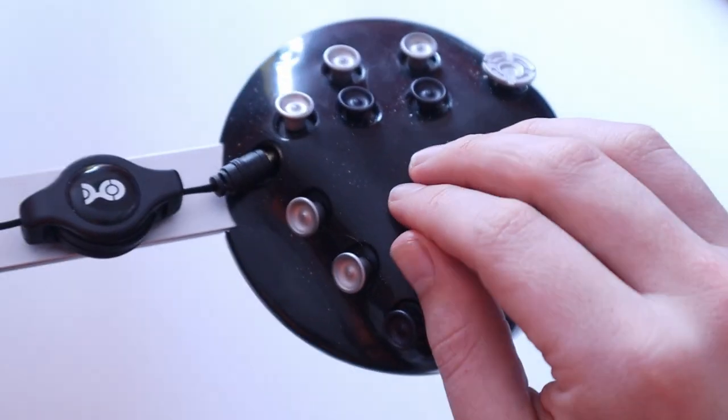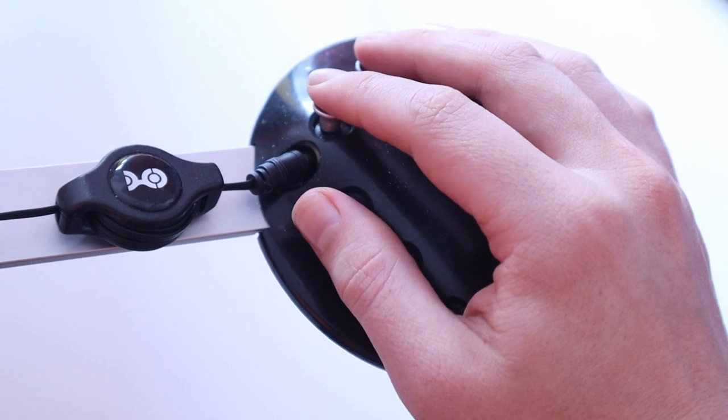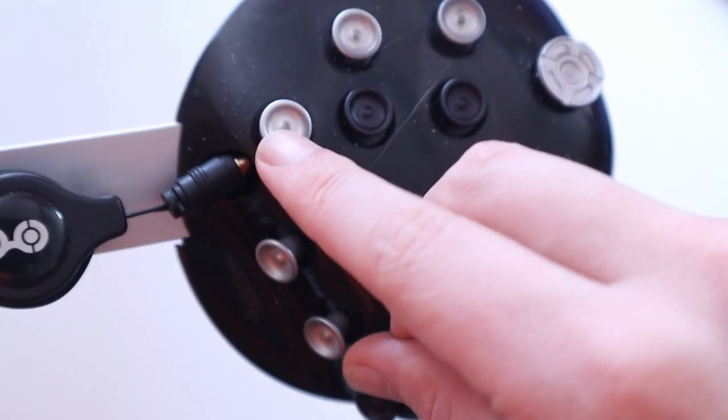When you rest your hand on one of the sides, there's no wrist extension, ulnar deviation, pronation, or any of those sorts of issues with how you put your hands on the CaraCorder. I have seen in the Discord that someone has had some issues, so I can't say it's completely healthy for everyone, but I haven't found any issues and I actually prefer it to a normal keyboard.